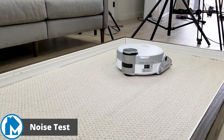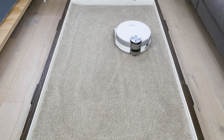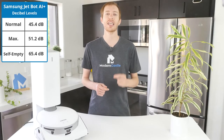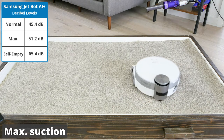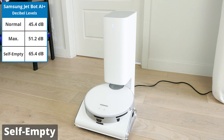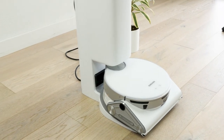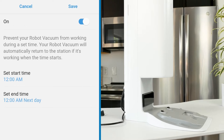To test the noise level, we let the vacuum run on each mode and measured the level of noise created by the device. We used a sound meter and measured from about three feet away for 30 seconds. Our testing shows that the JetBot has a decibel range of 45 to 66 dB. While self-emptying, the JetBot is considerably louder — this is a quick process that generally takes less than 30 seconds. If you're worried about the level of noise while sleeping, you can always use the SmartThings app to set up a downtime, also known as a Do Not Disturb mode, for those hours.